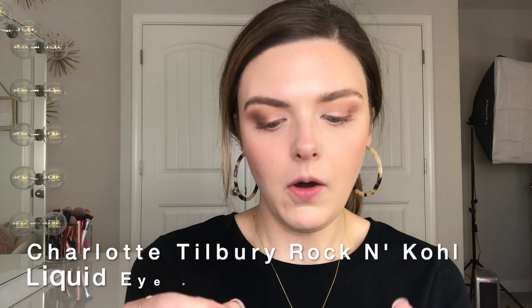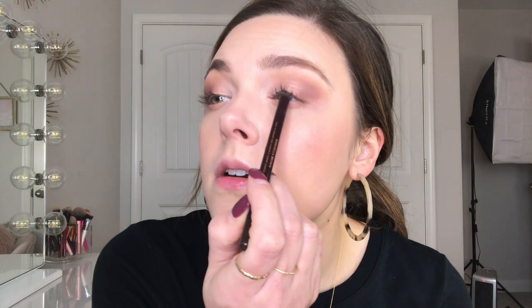I'm going to take my Charlotte Tilbury Rock and Coal Iconic Liquid Eye Pencil in Barbarella Brown and apply a little bit on my water line. I like this pencil for the water line because it does not move — it doesn't smudge down on your lower lash line — it will stay there, so I love that.